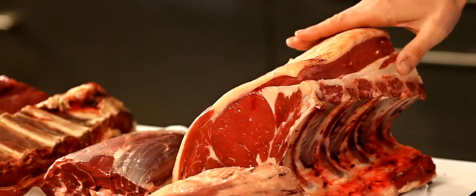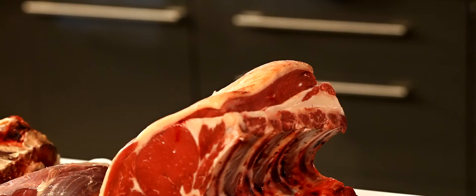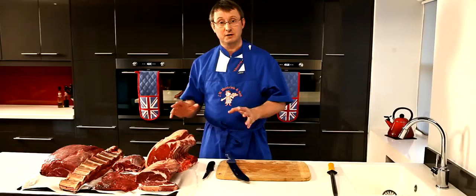Fat is also important with roasting joints when you're actually cooking, because again it bastes the meat, keeps it from drying out, and soaks into the meat to keep it nice and moist through the cooking process. So it's absolutely crucial that you buy meat with a little bit of cover on it — not lots, but a bit — because it's going to help in the cooking and give you a great British roast.